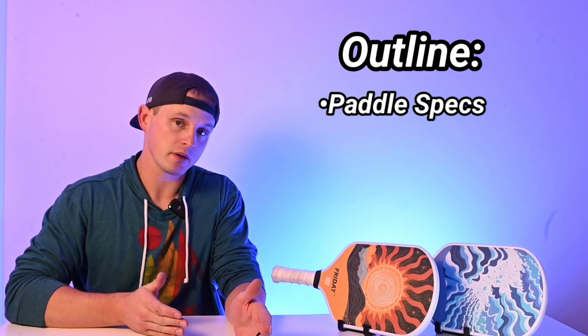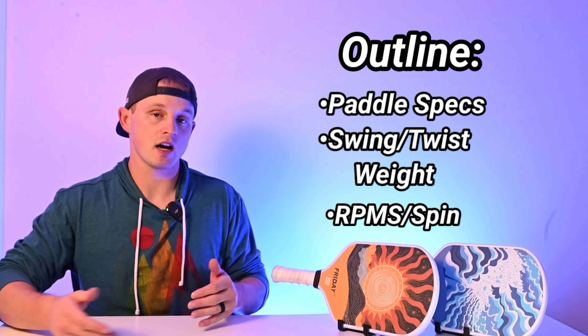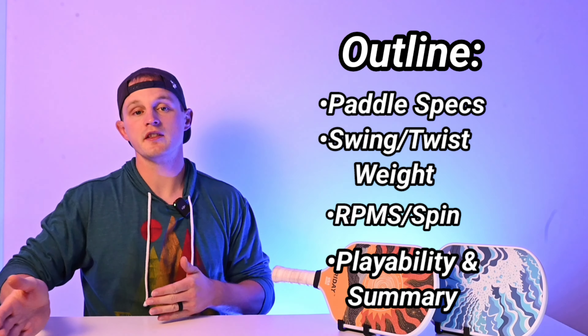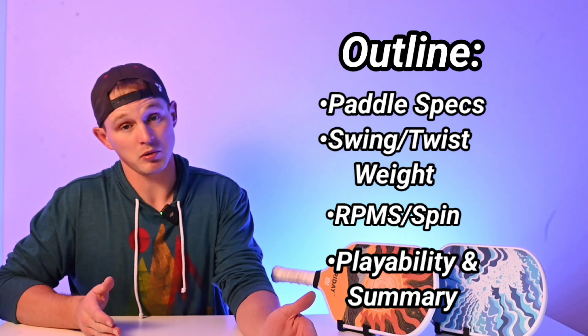I've gathered all the need-to-know specifications for this paddle into one place and I'll share the swing and twist weight that I calculated, as well as the RPMs I found when trying to apply spin on the ball. I'll talk about the playability, give my summary, and share who I think is more and less likely to like Friday Pickleball paddles.